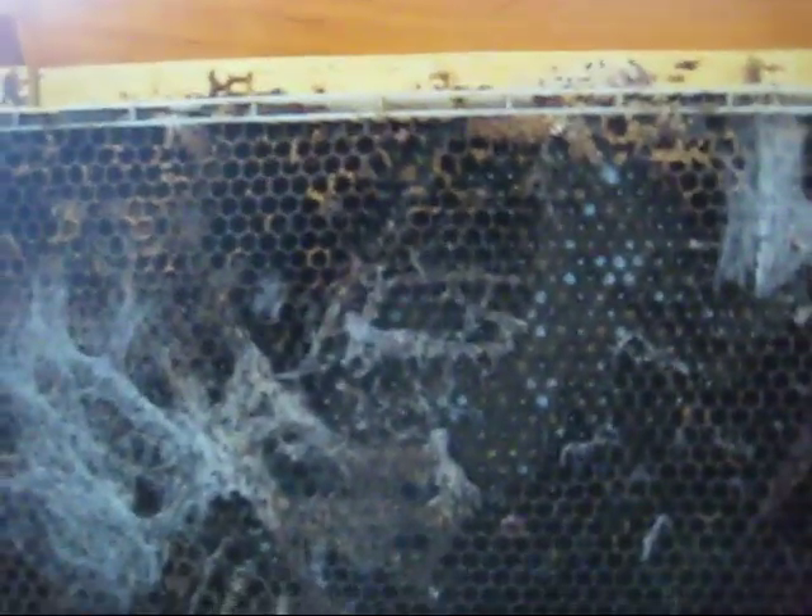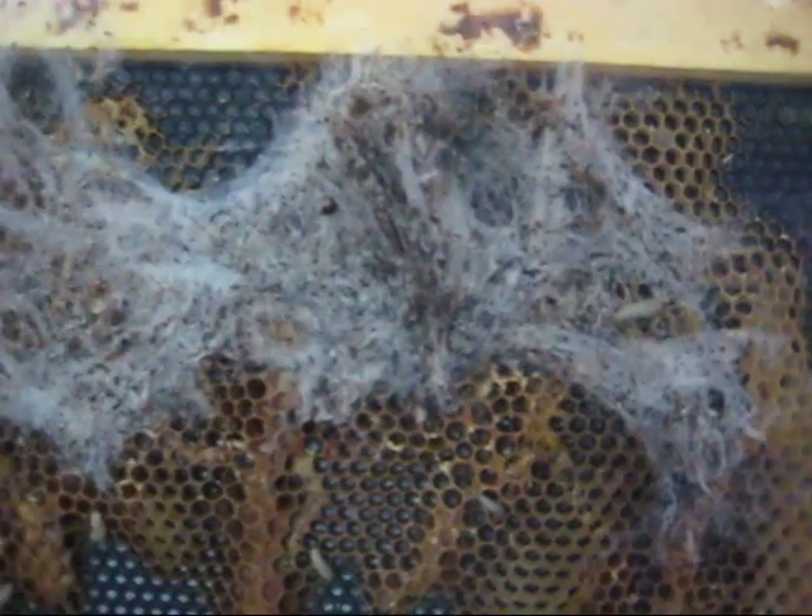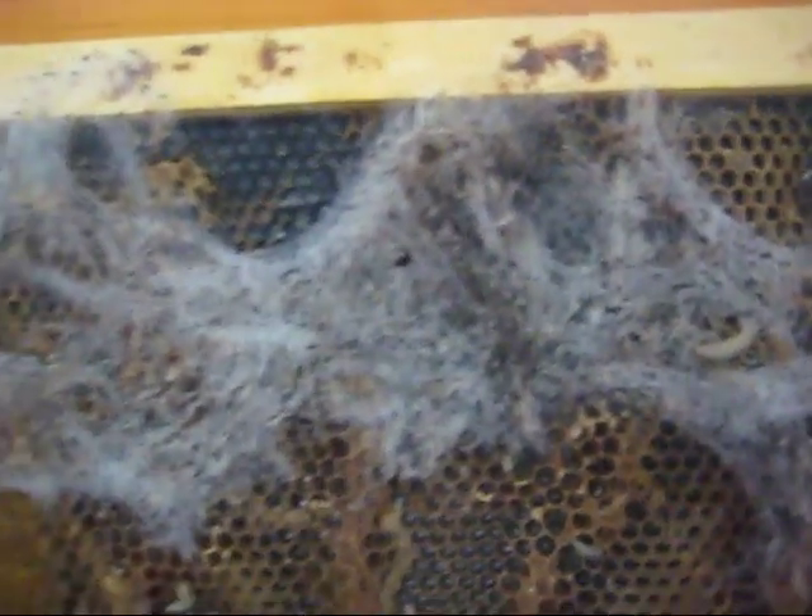Now, what I've heard is that spraying BT — it's an organic pesticide that you use in the garden to control worms — will kill these worms and they won't ever come back onto the plastic. So I'm going to scrape these guys all off, spray my frames with BT, and hopefully that will stop them from coming back on the frames.